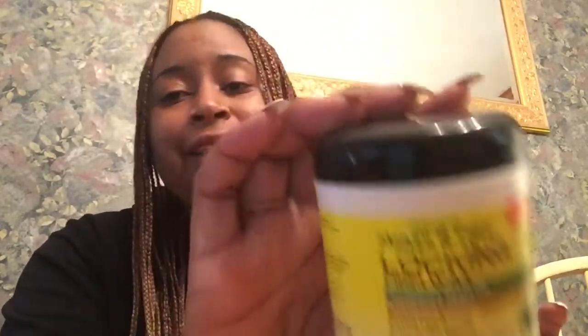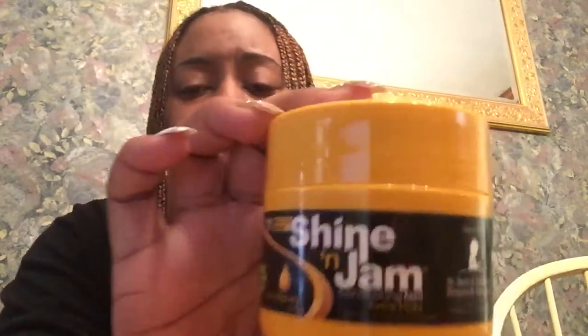For braiding I used this Jamaican Mango and Lime Locking Firm Wax — it's moringa sea oil and manuka honey extra hold, for locks. I accidentally purchased it thinking it was going to be like Murray's wax to slick hair down, but it's not. I used it to smooth my hair down while braiding. I also always use Shining Jam honey extra hold — this Shining Jam works wonders. I use a combination of both: starting the braid off with the wax and using it down the strand to keep hair in place and minimize frizzies and flyaways.